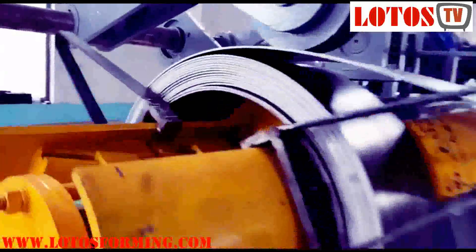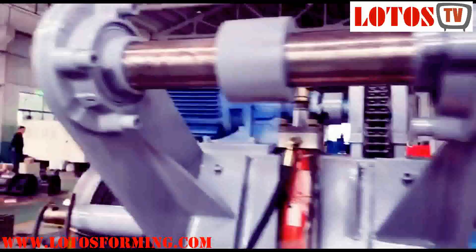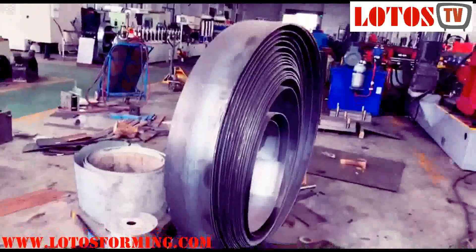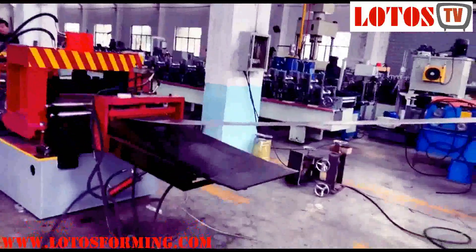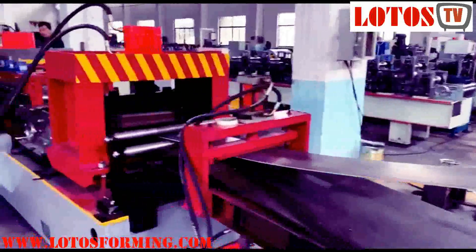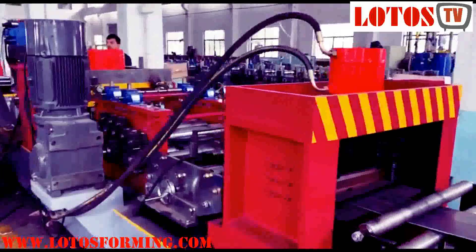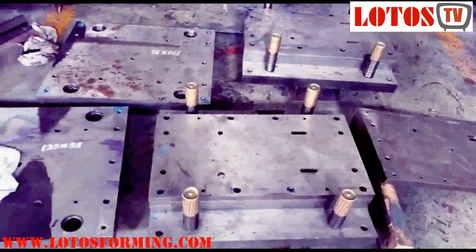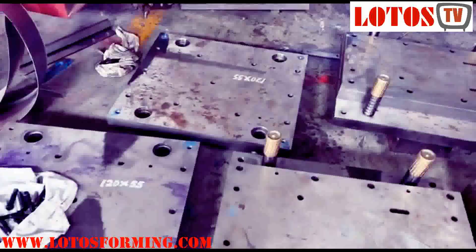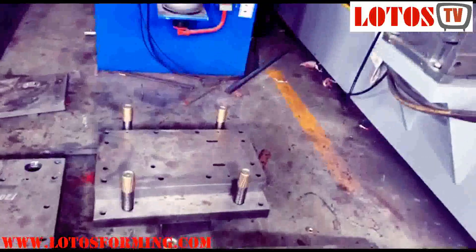After we finish the coil, we will change it to another size to finish production for the customer. With this approach, the machine will be better adjusted on our side before dispatch — that is why we normally recommend the customer to test and run the machine before dispatch. Here are the extra punching dies for different sizes — these two additional punching dies are made for the customer's size.